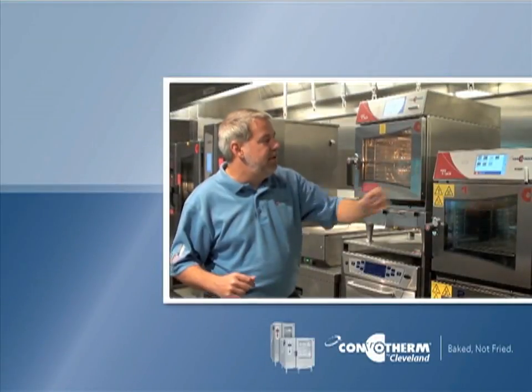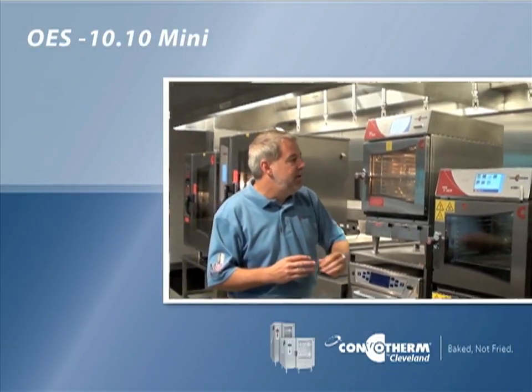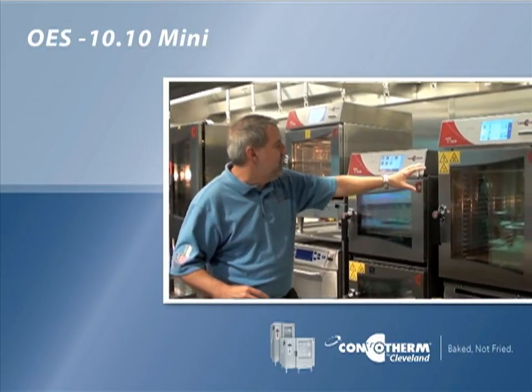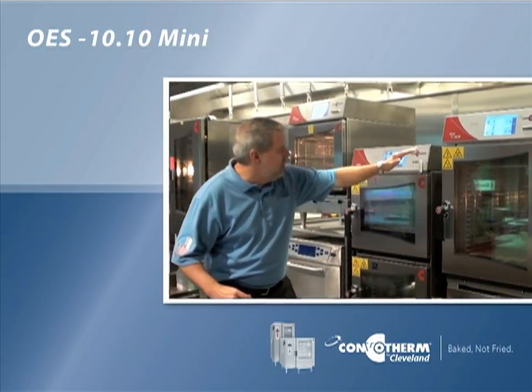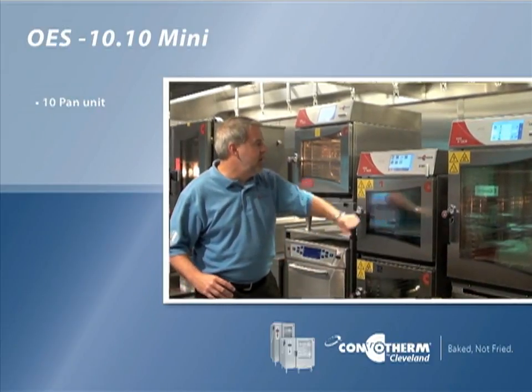The third model we have next to it here is the OES 1010 Mini. It also comes with the auto-clean feature. This unit is just a little bit larger — it can hold ten pans rather than six pans on the other unit.